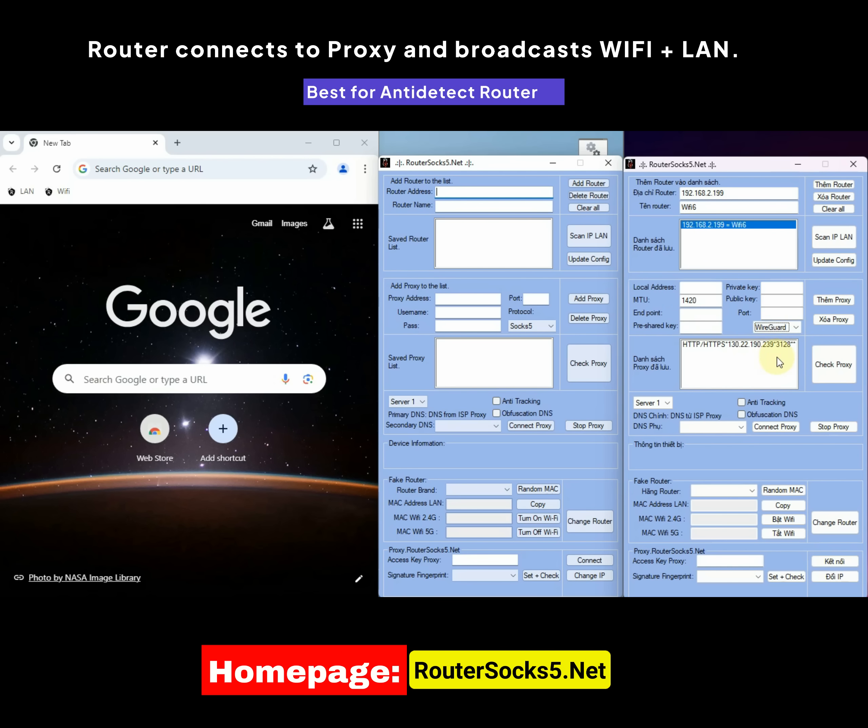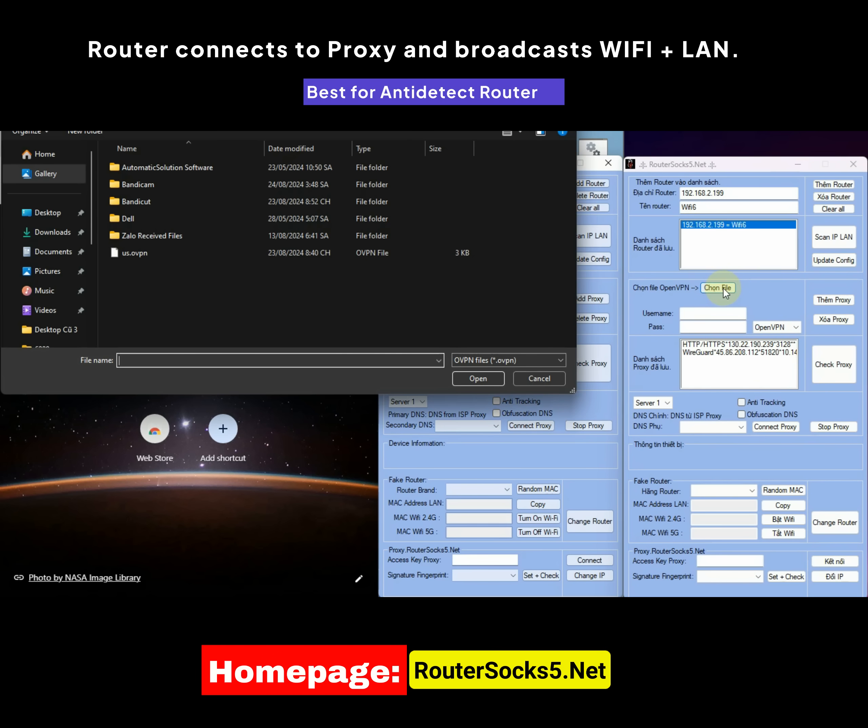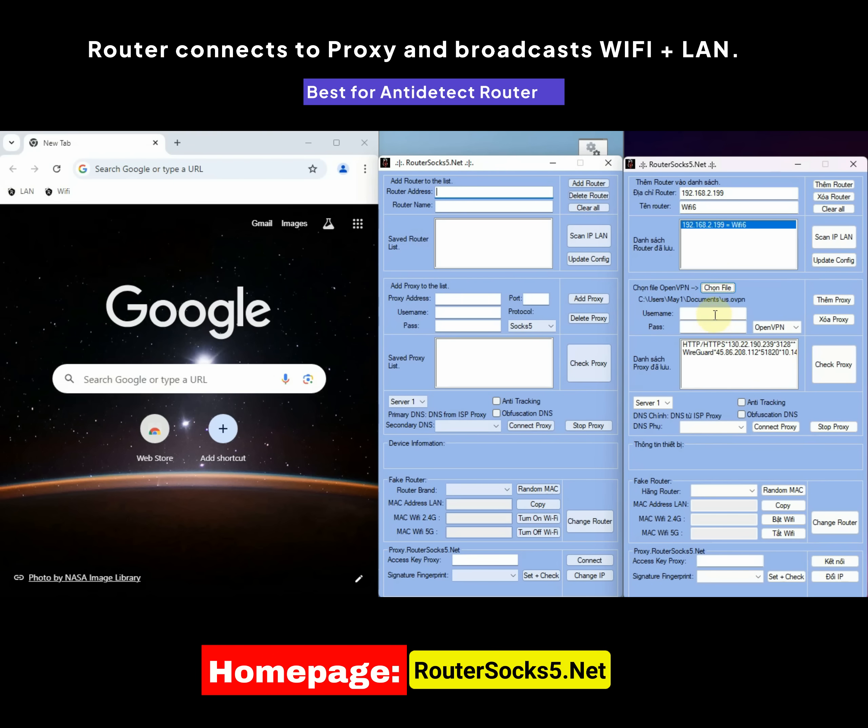To add a WireGuard connection, enter the required details. If there is a pre-shared key, enter it; if not, leave it blank. To add an OpenVPN connection, click on the Select File box and choose the OpenVPN file you want to connect to. If there is a username or password, enter them; otherwise, leave them blank.